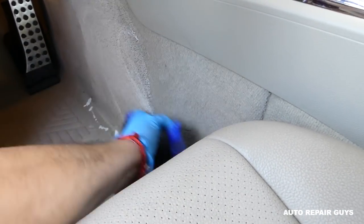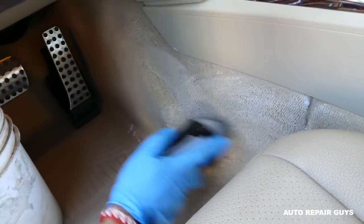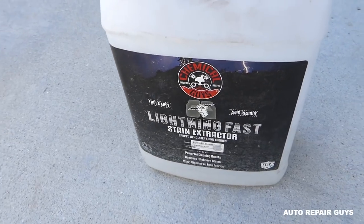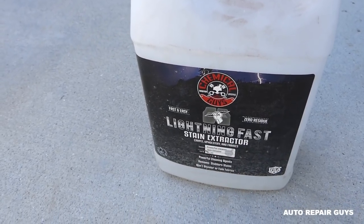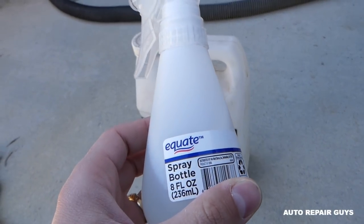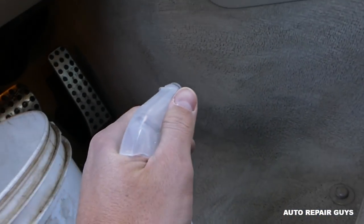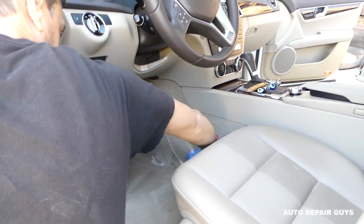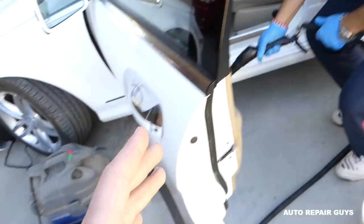We're going to do the whole spot here on the side. If you have a really bad spot, this product right here — Lightning Fast, by the same company — works really well. What we do is dilute it with water; you can find the instructions on the back. Put it in a small spray bottle and apply it on the spot that needs extra attention, then go over it one more time.